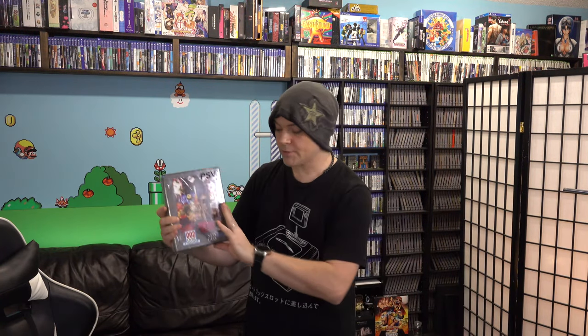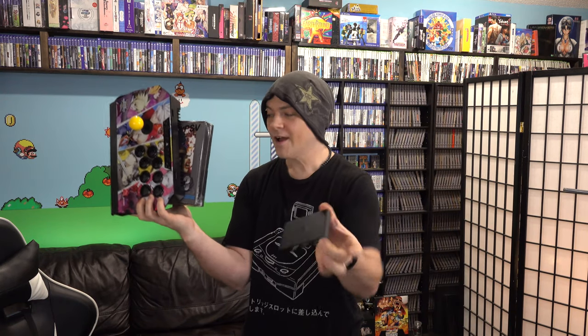Hey guys, what's up? So today we're going to be unboxing this massive classic edition of Metal Slug 3 for the PlayStation Vita, so that we can play it using our massive arcade stick on our little PlayStation TV game console. Alright, let's get this unboxed so that we can hook it all up and play it.